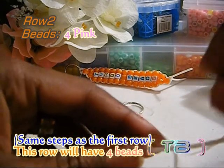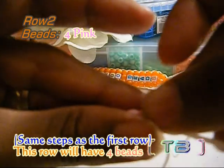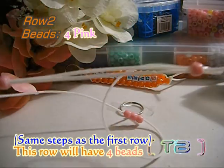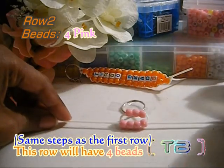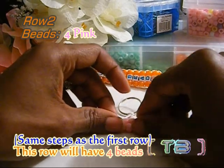Lacing on your next row of beads is as easy as the first. Add your beads to one end of the string. Take the other string and run it through all the beads as well, going in the opposite direction. Pull the string tight until you reach the top. Repeat these steps for the rest of your rows.